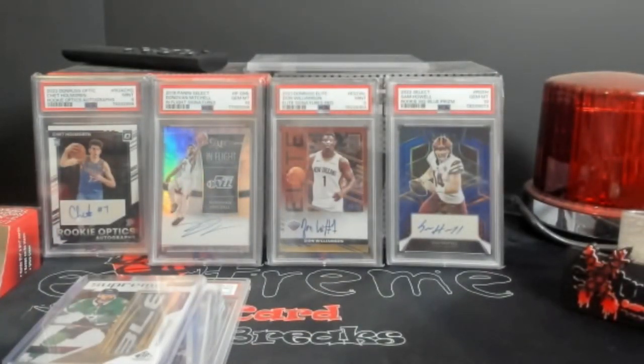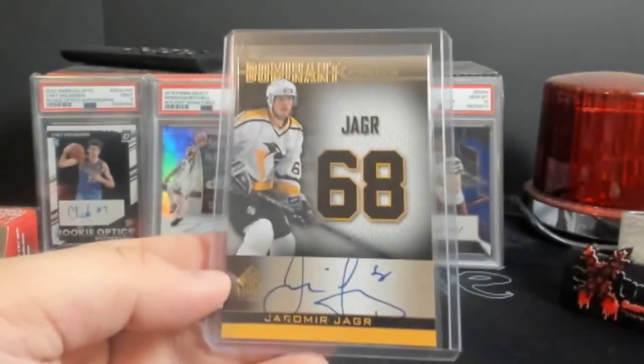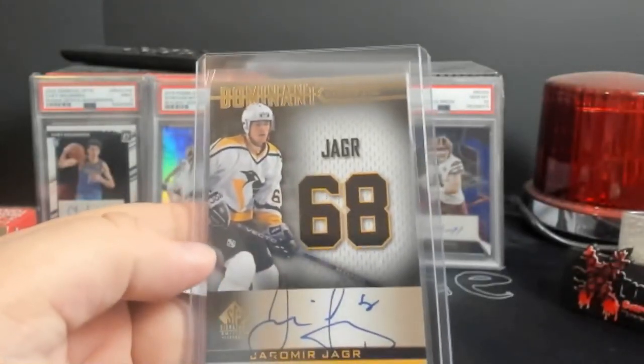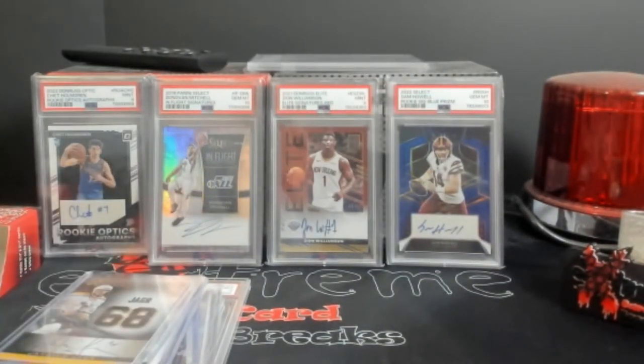Up next — Mr. soon-to-have-his-jersey-retired in Pittsburgh. I believe it's February 18th. This is out of SP Signature Edition Legends — Jaromir Jagr. Cool card, on-card auto. Hockey just... Upper Deck just has better cards overall. I just wish they were making it for other licensed sports. There's a little bit of white you can see in the bottom right corner, but it's a Jagr.